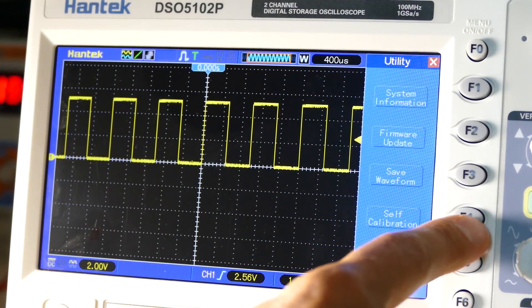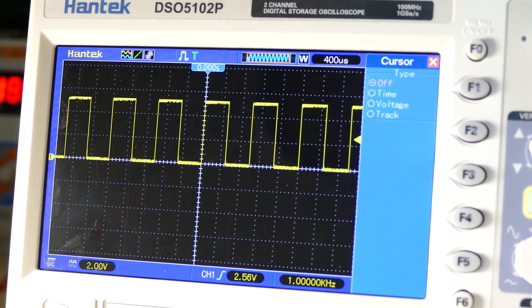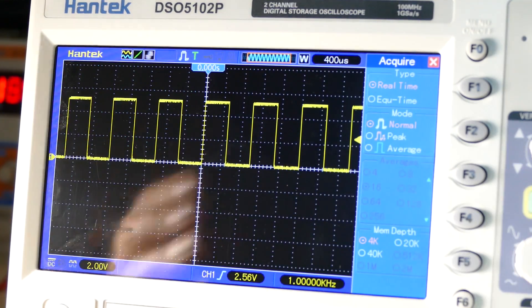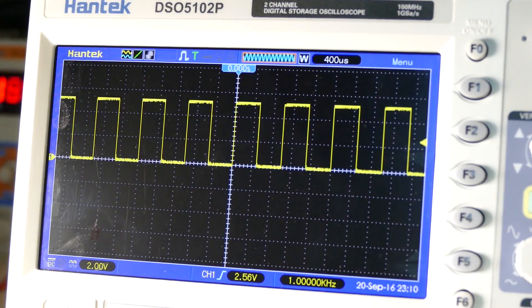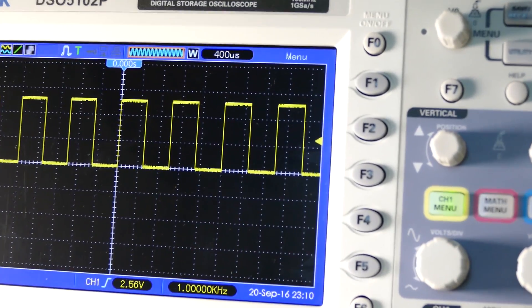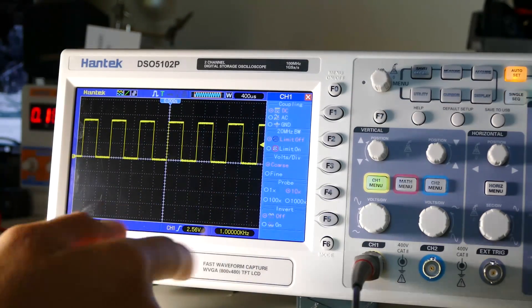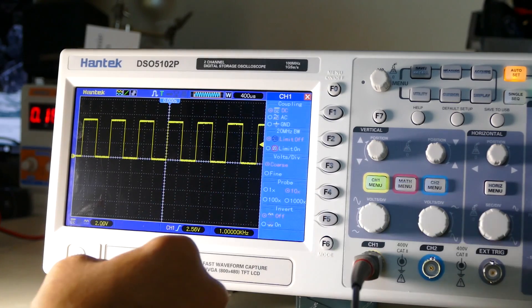Self calibration — I actually already ran through this, it takes about 5 to 10 minutes. Cursor, time voltage track. Acquire: real time, normal peak average. I'm just showing you guys some of the settings, not going to go too much into detail. If we hit the channel menu button, we can get coupling — DC, AC, or ground — and 200 megahertz bandwidth limit. Volts course/fine, probe 10 times.